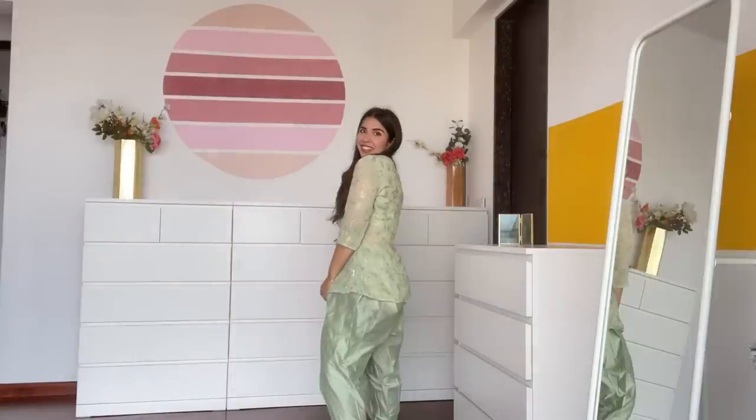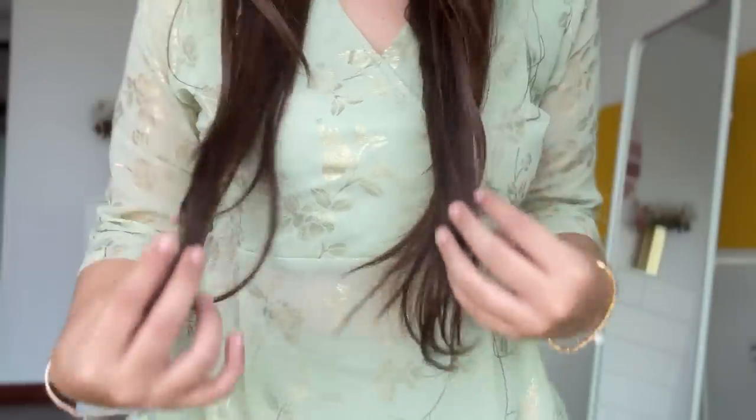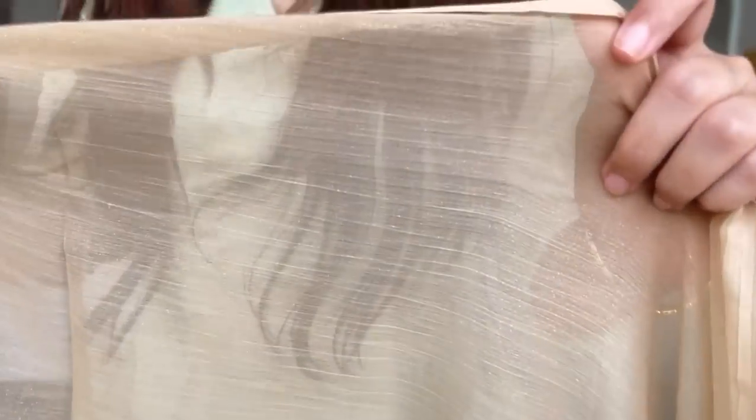The first outfit is this mint green pastel green dhoti and short kurti set. I didn't experiment with my pants but the silhouette was very nice. The cut fits well from the waist, and a fun element is that the bottom of the kurti is transparent and sheer — it starts just where the dhoti begins. I bought this set for Rs. 892. If you want a 3-piece with a dupatta, I'd recommend carrying it with both hands. I got one from Aurelia for Rs. 599 — it has a slight shimmer with stripes and goes well with this set.